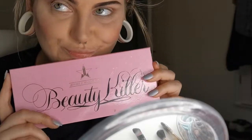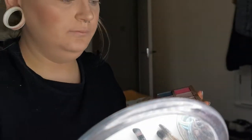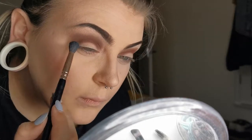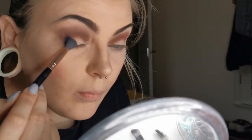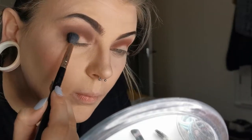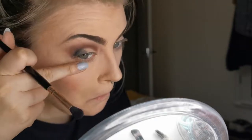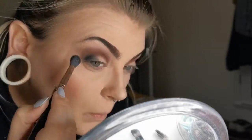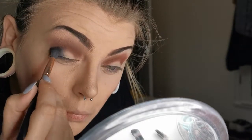Now using the Jeffree Star Cosmetics Beauty Killer palette, I'm going in with the shade Black Rainbow to deepen that crease in the corner a bit more, to give it depth and a smoky eye. I love using Black Rainbow for a smoky eye because it has little flecks of sparkle in there, giving that extra glam while being vampy and spooky. I'm using it in the outer corner and then bringing it forward onto the lid as another transition shade.